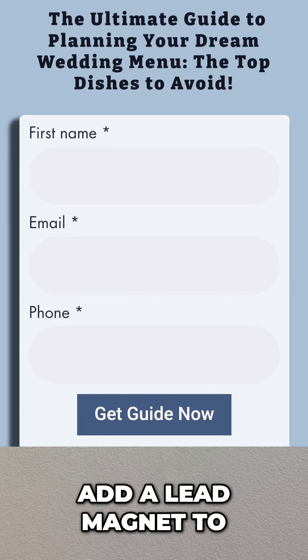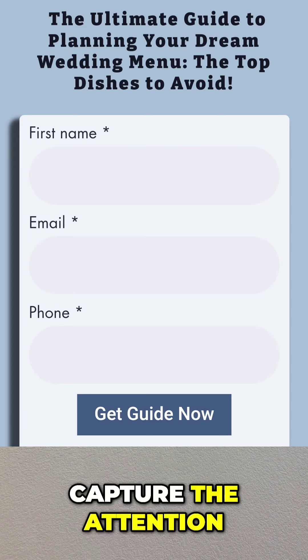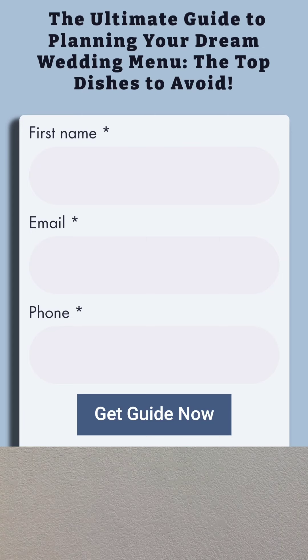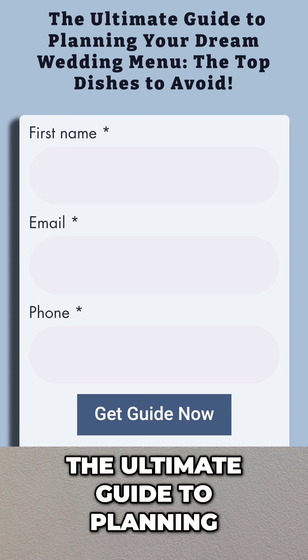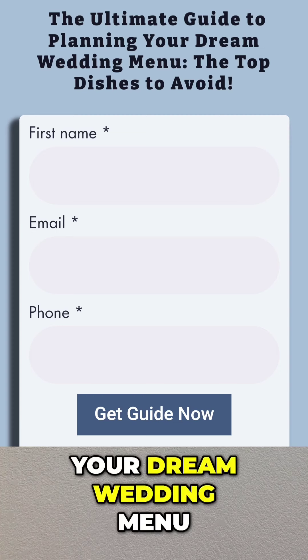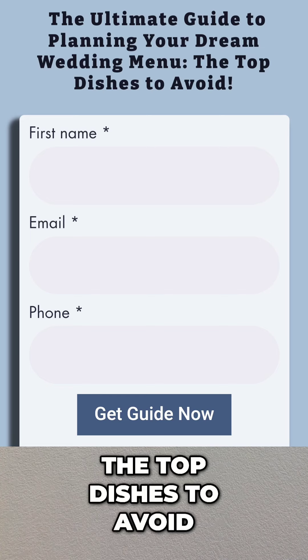Step 2: Add a lead magnet to capture the attention of a bride. A great lead magnet would say something like: 'The Ultimate Guide to Planning Your Dream Wedding Menu — The Top Dishes to Avoid.'